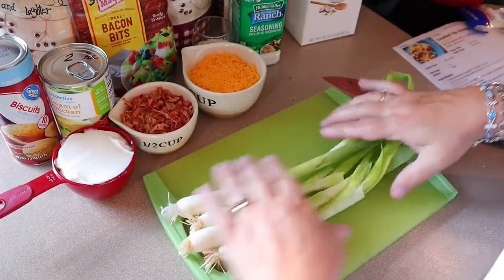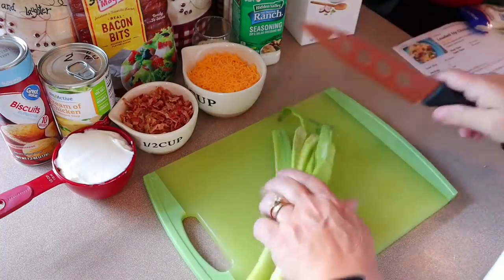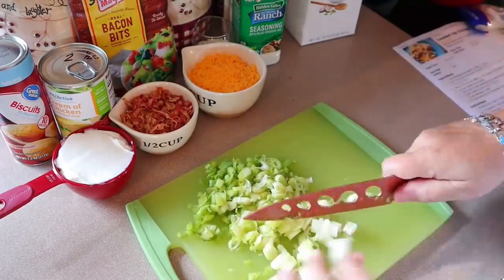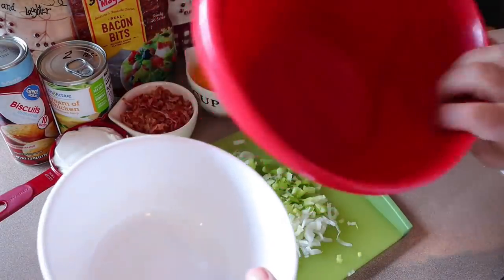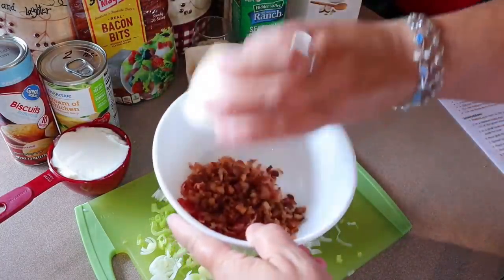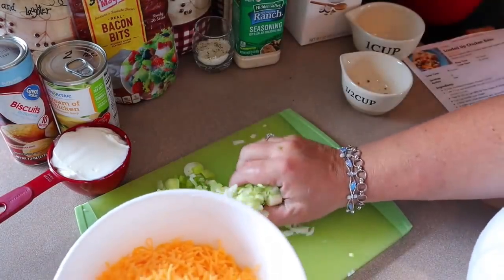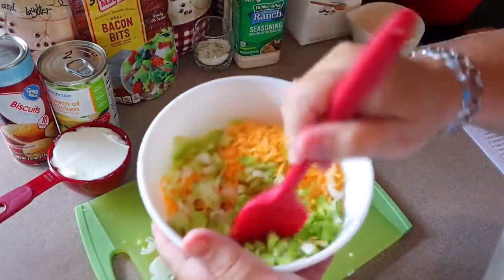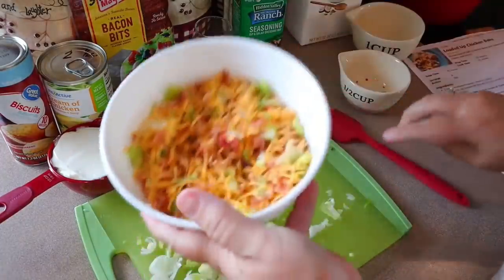While the chicken's going, I'm just going to get my green onions chopped. These are actually really big ones so I think I might just use three of them. Now we're going to need two different bowls — one for the chicken mixture. First I'm going to take this small bowl and add the bacon bits, the cheddar cheese, and half of the green onion. Just mix that around and set it aside.